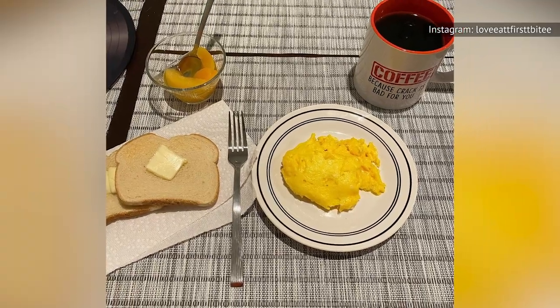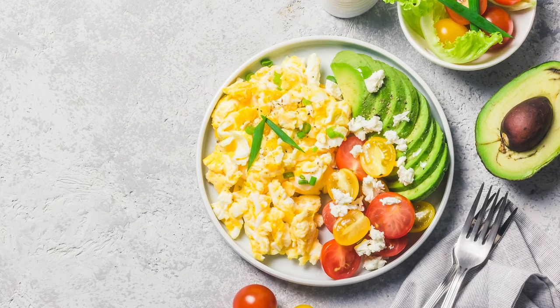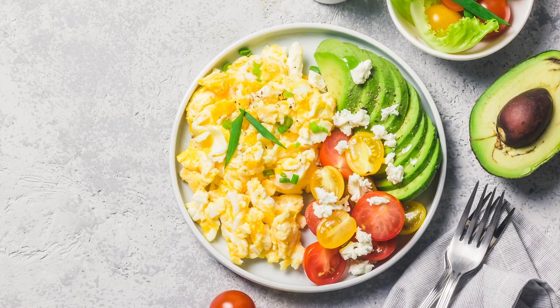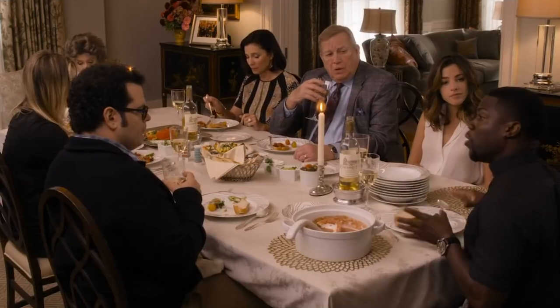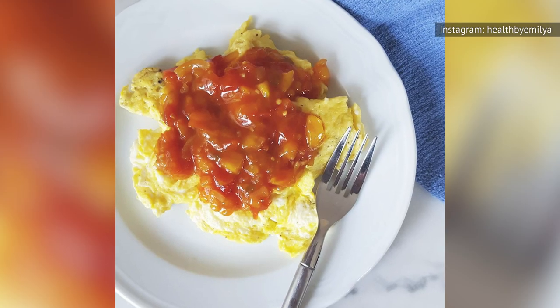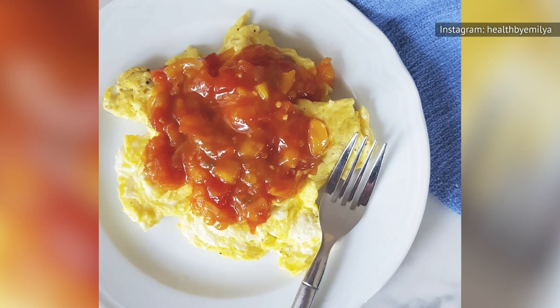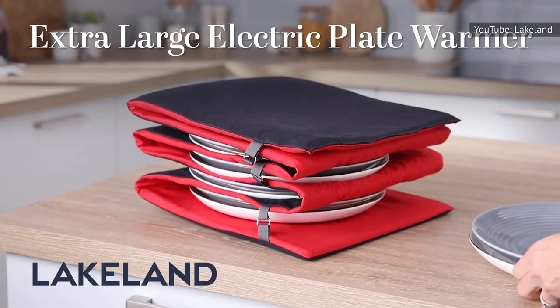If the dish isn't oven-safe, you can submerge it in hot water prior to serving to achieve similar results. In fact, that might be the best route if you're entertaining guests and serving up a fancy weekend brunch. According to The Spruce Eats, there's another option: simply stick the dish in the microwave for a minute or two. And if you happen to eat scrambled eggs on the regular, you might want to invest in an electric plate warmer.